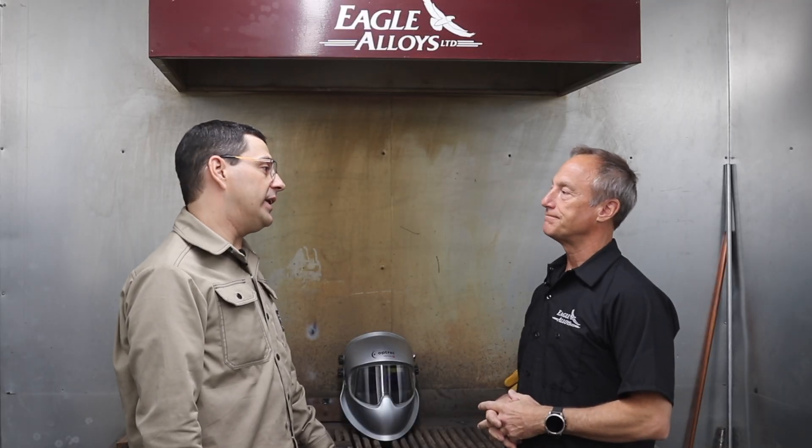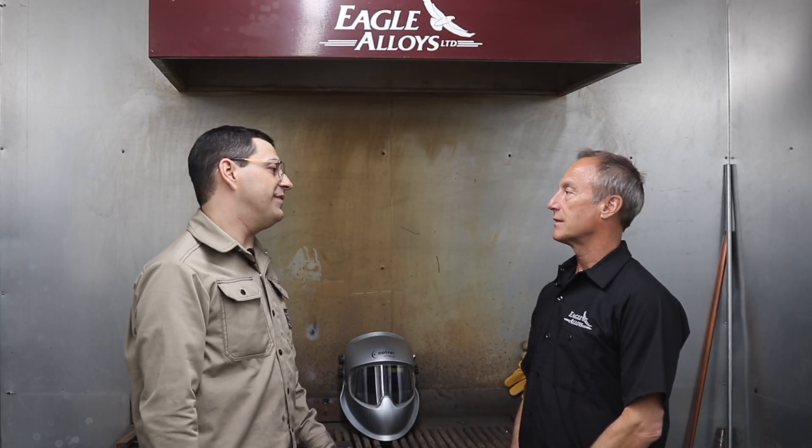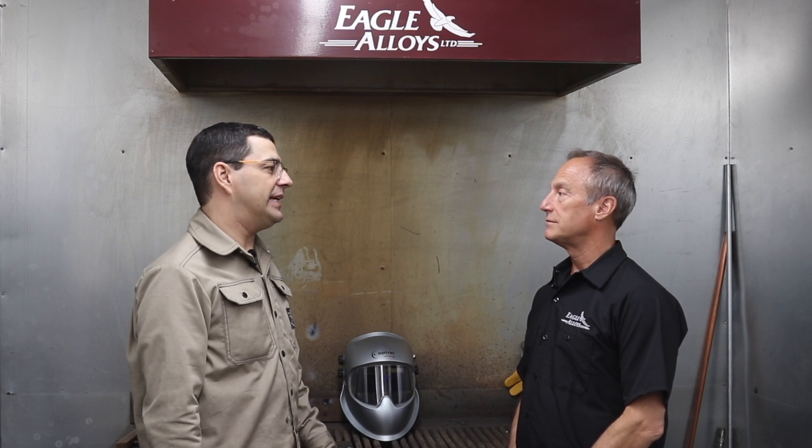Looks like we've got the Lincoln Inverga 350 that we're going to use today. I'm running a 1/8" rod today, so I'm going to set it at about 125 amps and it should run in there real nice. I think we're good to go.